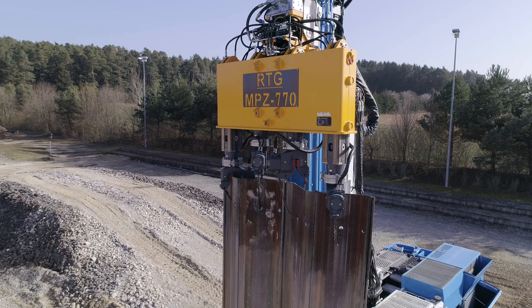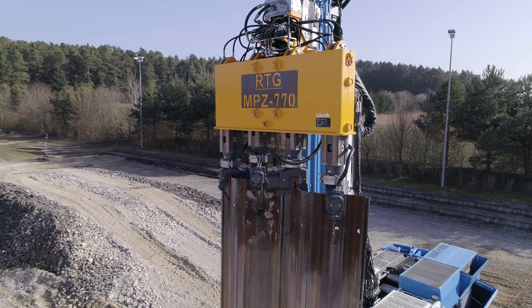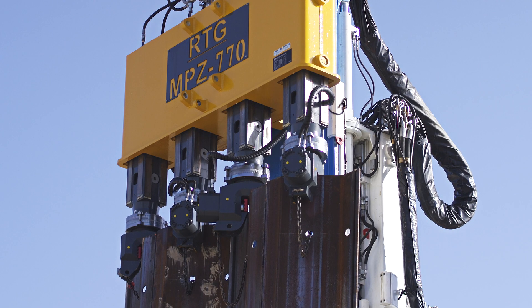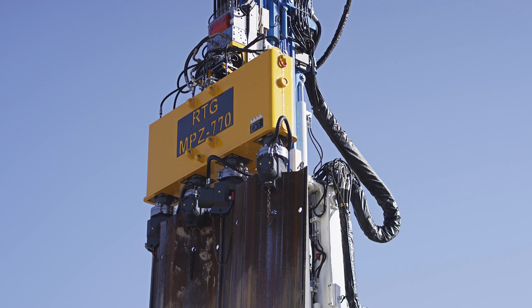The press has four press cylinders that can be controlled individually. Each cylinder has a pressing force of 80 tons. Depending on the ground conditions, the sheet piles are pressed individually one after the other or in pairs.